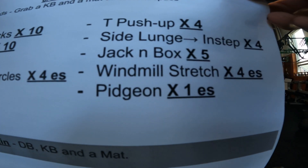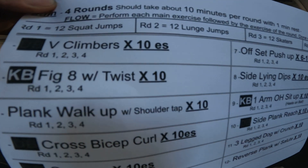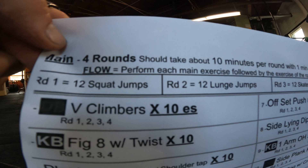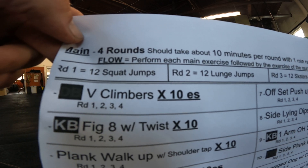I'll show you the shoulder circles I want with that. So your workout — we're going to do four rounds, should be no problem. It's about 10 minutes a round and we're not going to time it, so go at your pace.